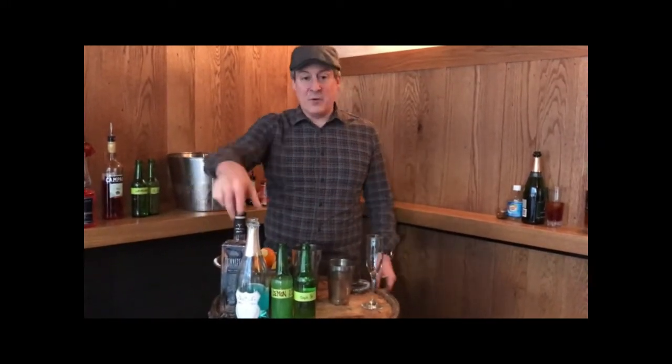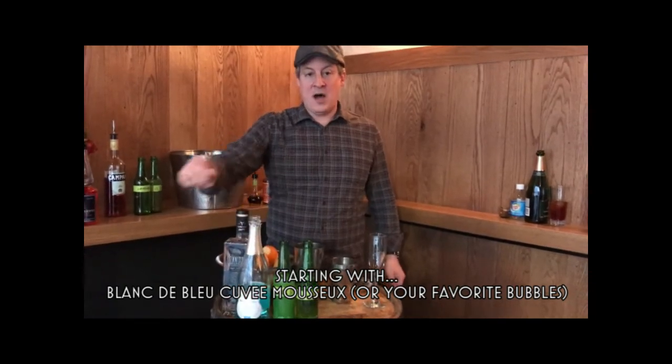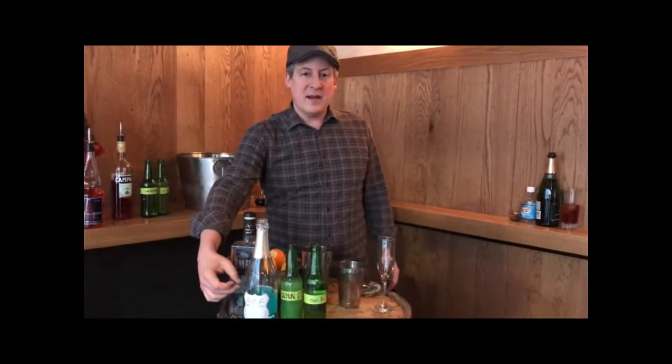Hi everybody, I'm Kevin Baer from DramaGraft. I'm here to show you a fun little riff on a classic French 75 over the holidays. Today we're going to use the Blanc des Bleus instead of a traditional sparkling wine. It's got a little bit of blueberry in there,